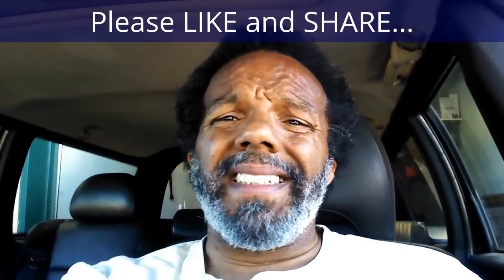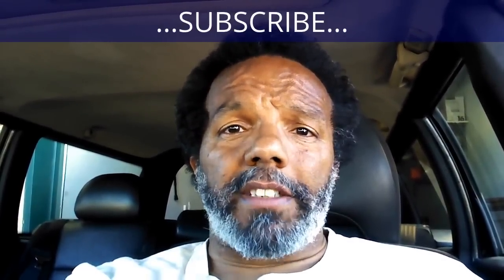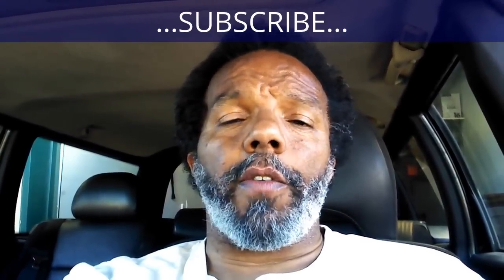If you found this information useful, please like it and share it with your social media friends. You can subscribe to my channel to get notifications of future videos. You can follow me on Twitter, and if you need to contact me directly please visit my website. If you have any questions, leave them below and myself or someone else will reply. Thank you very much for watching.